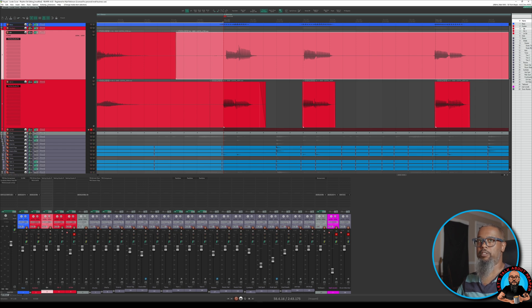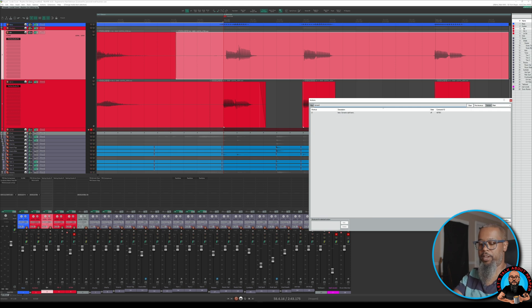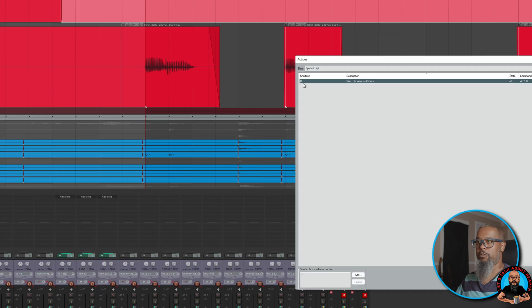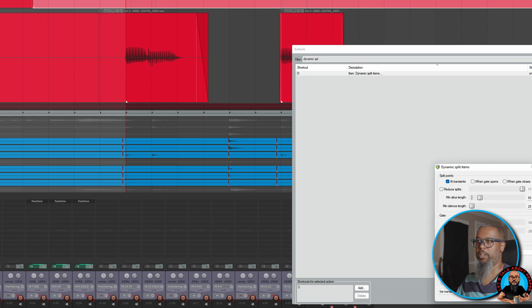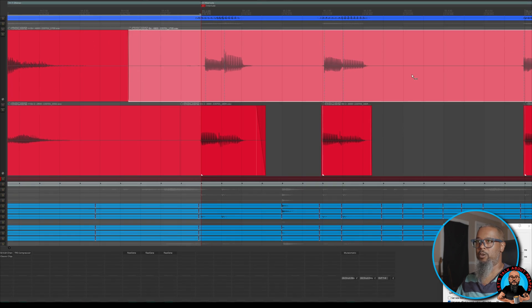To access dynamic split, go to Actions, Show Actions List, and do a search for Dynamic Split. The default shortcut for this is the letter D on the keyboard. I'll run Dynamic Split and close my Actions List. It's a little bit difficult to see, but there are vertical lines now on this media item showing where it is proposing a split.